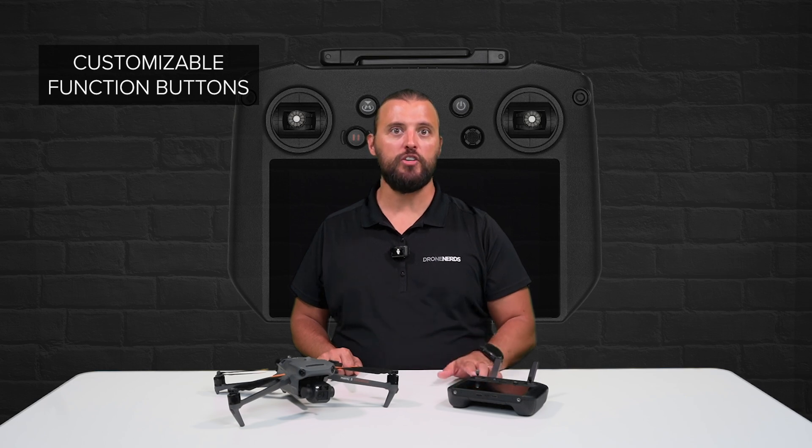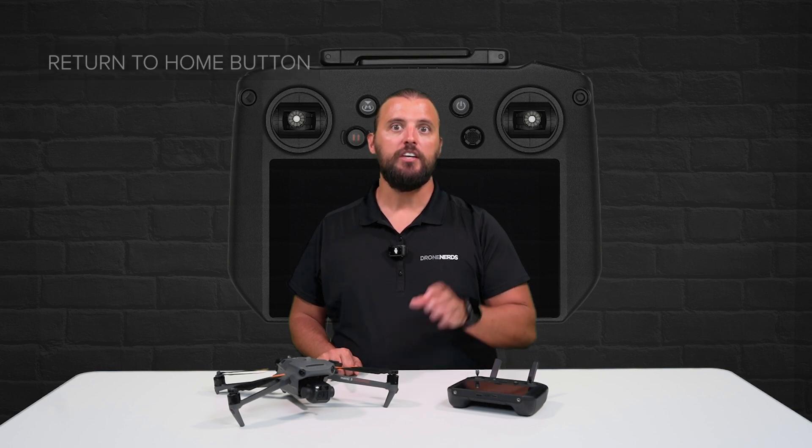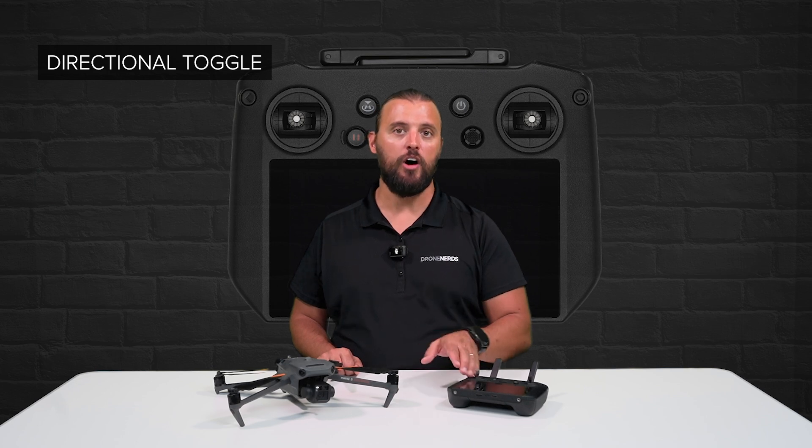There are customizable function buttons to support your pilot's needs, a pause button, and a return to home button. The directional toggle makes it easy to navigate the display without ever needing to take your hands off of the gimbals.